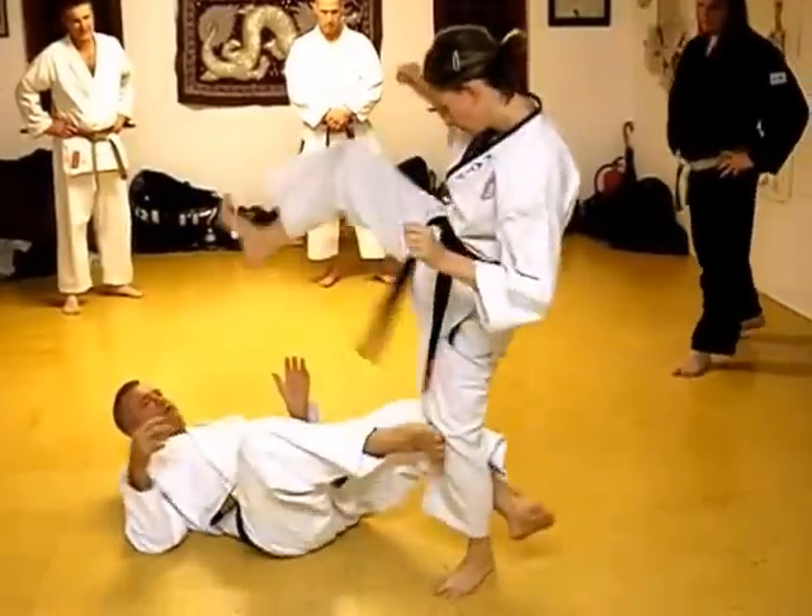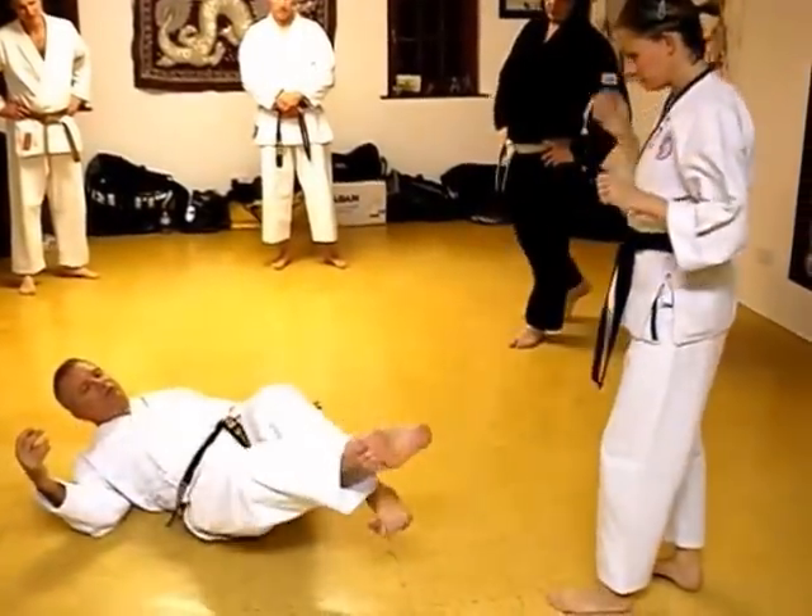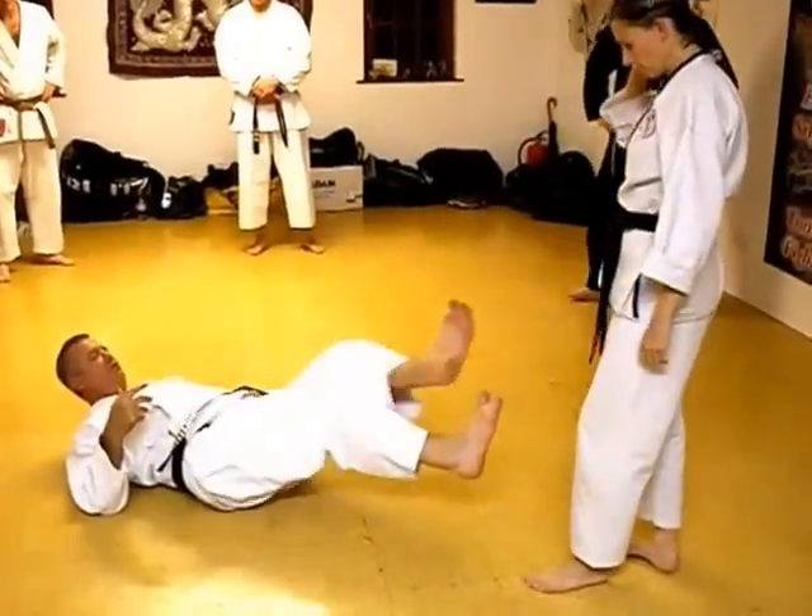Somebody's coming for you — go ahead and stand. Look at that. One's a hook, one's a push. One's a hook, one's a push.